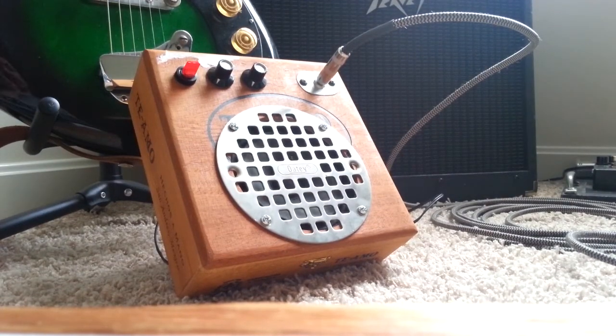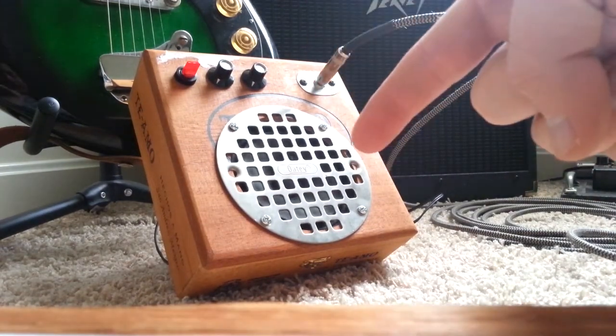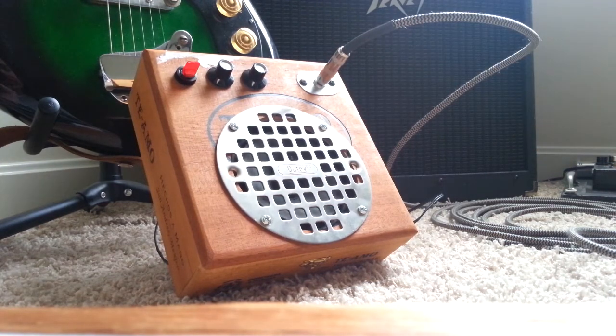All right, I just buttoned this up. This is a cigar box amplifier. This is the circuit from runoffgroove.com — it's the original Little Jim circuit. It is a little half-watt IC amplifier, basically.